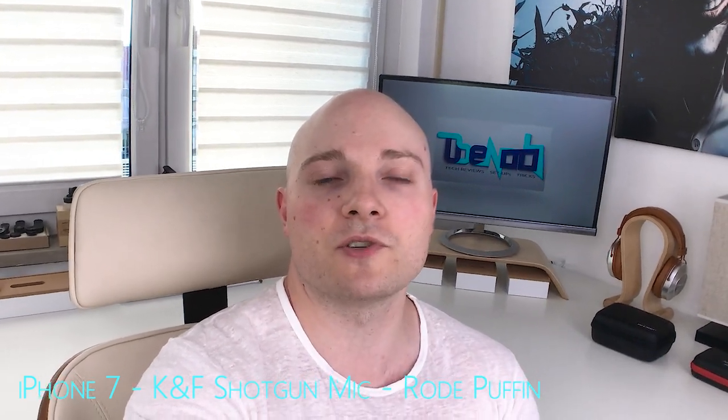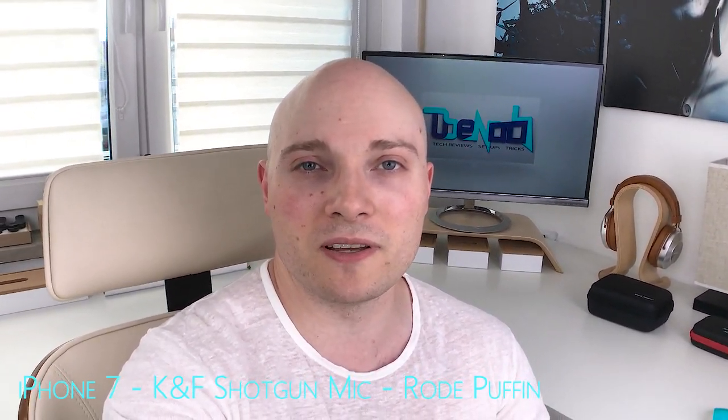If you liked the video and found it helpful, please make sure to leave a thumbs up — it is greatly appreciated. Any kind of comment or feedback is welcome and I'll try to answer as quickly as possible. Also, if you feel like supporting the channel, definitely check out the video description — there might be some product links that are interesting for you. In any case, as always, thank you so much for your time, thank you for watching, and hopefully see you again soon.